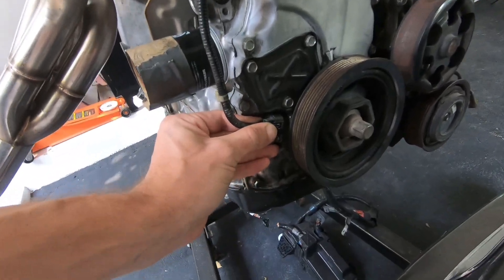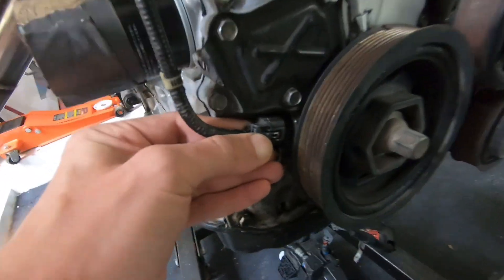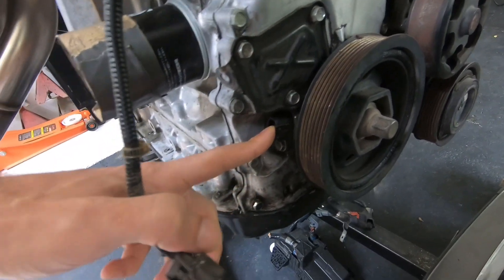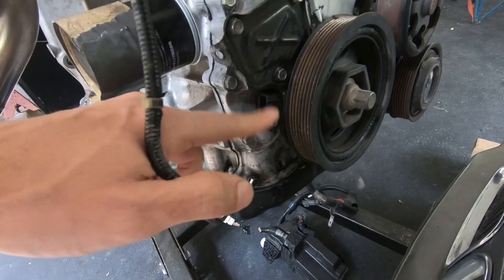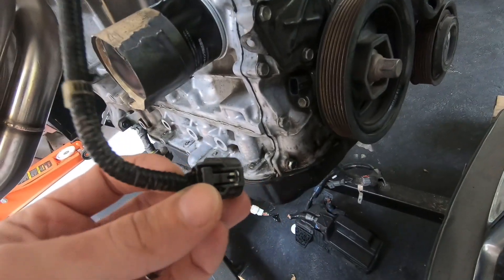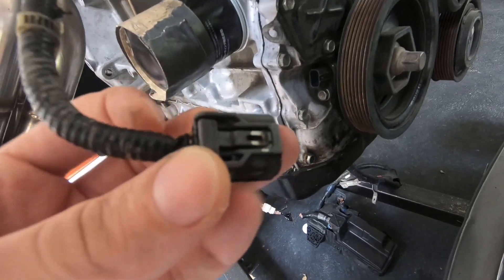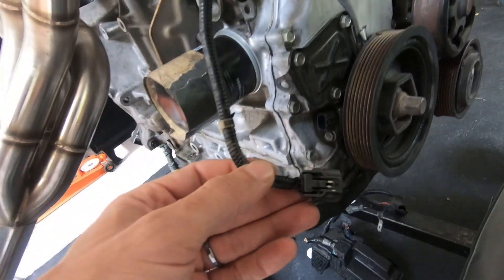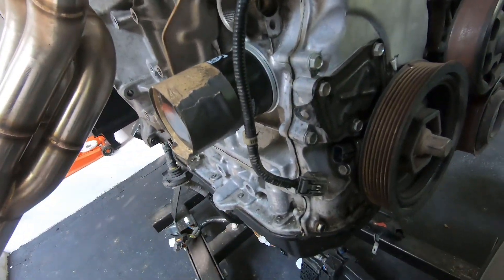Starting at the bottom you've got the crank sensor — push this little clip, slide it off. The K20 and K24 crank sensors will be slightly different; the plug is the same but the pinout is slightly different. If I remember right, the signal wire is switched with sensor ground, but double check that depending on K20 or K24.